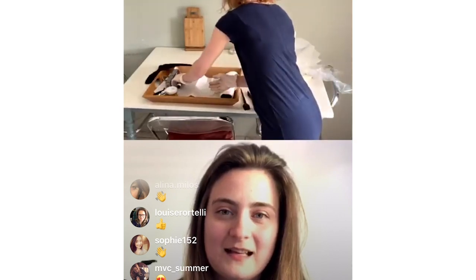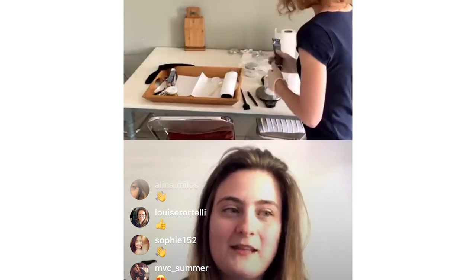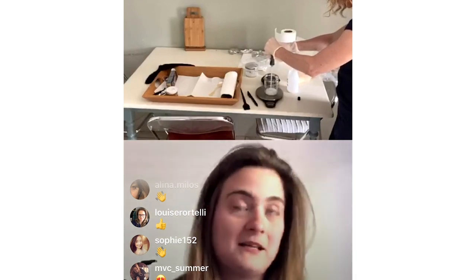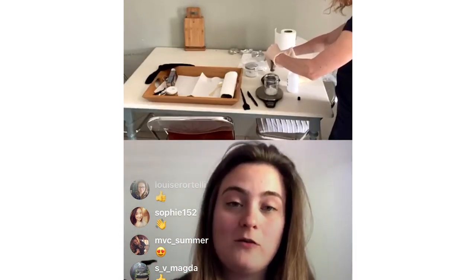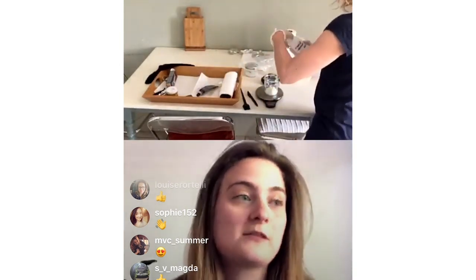I'm measuring out 20 grams — it's come to 23, so that's fine. You have to have equal amounts; that's the crucial thing. With measuring at home it can be a little bit difficult because we don't have all the right tools, but most people have scales. It doesn't actually matter if you're measuring in grams, millilitres, or ounces — as long as you keep your mixing ratio correct. For permanent Wella colour it's one-to-one, or one-to-two for semi-permanent.